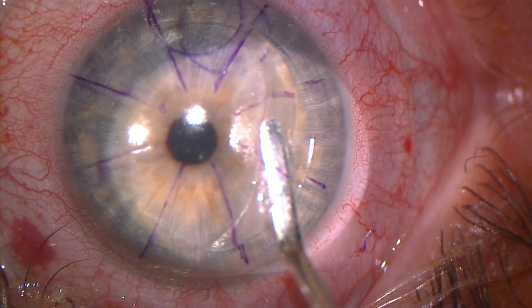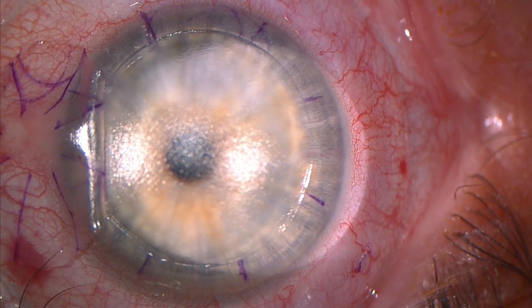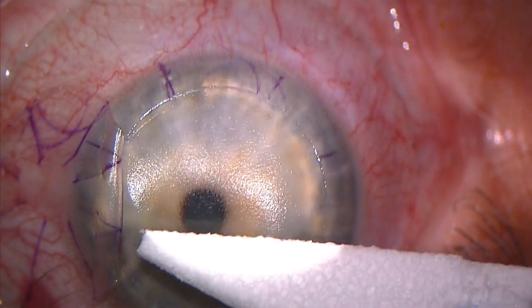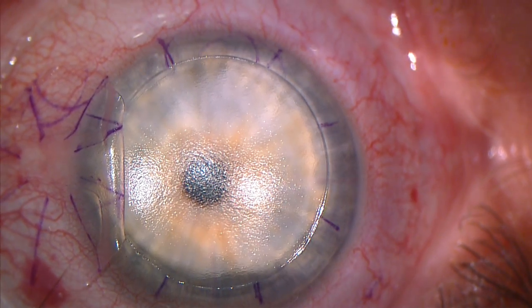The corneal flap, which measures 99 microns, is lifted without the need to break adhesions. The underlying stromal bed is uniform and pristine. The bed is always dry, and thus drying was not necessary.